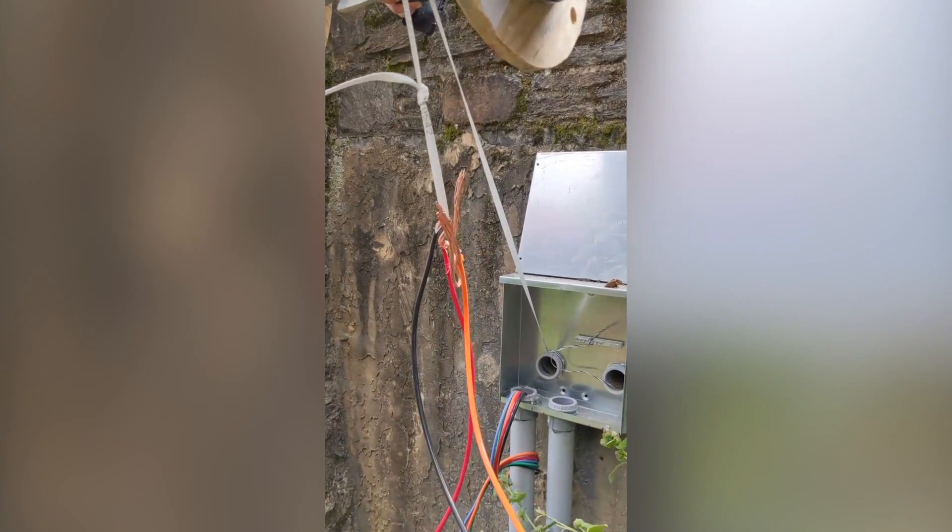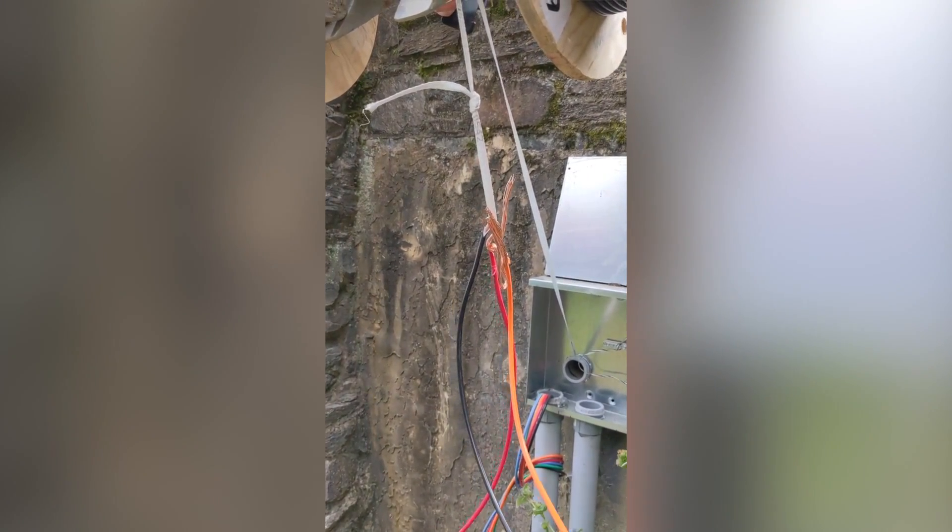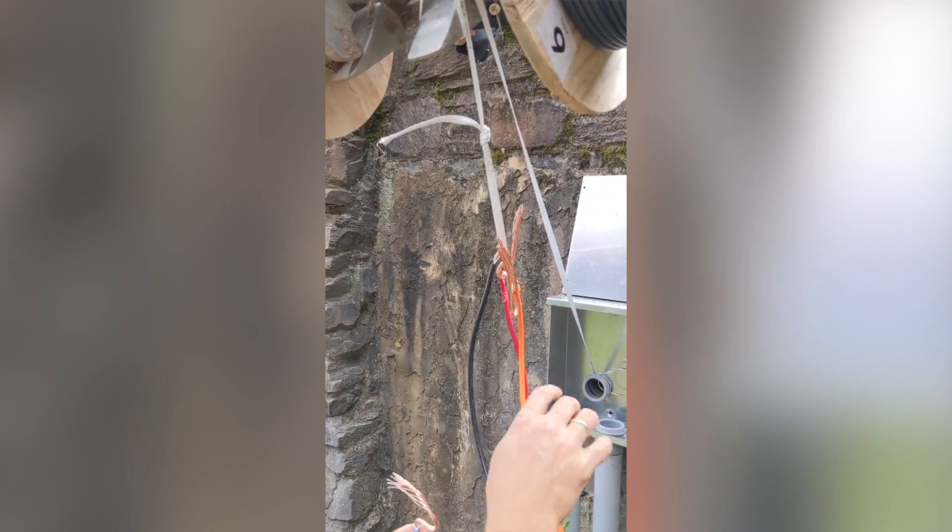We need a couple more wires in here — we need a three-inch pipe.